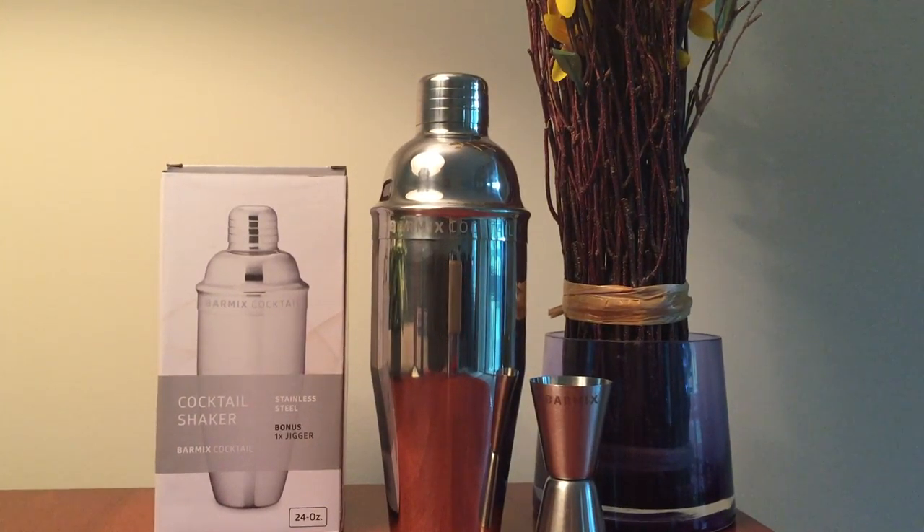Hi, today I'm reviewing the 24oz stainless steel bar mix cocktail shaker. If you're looking for something basic, then this would be the right one for you. This set will meet all your needs for your casual home bartending.